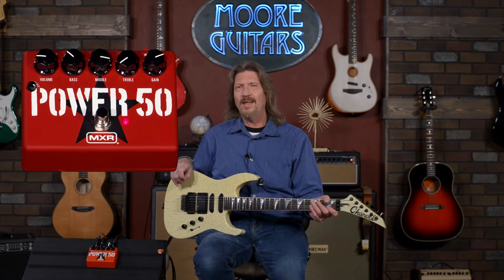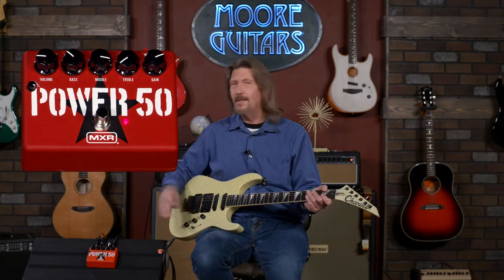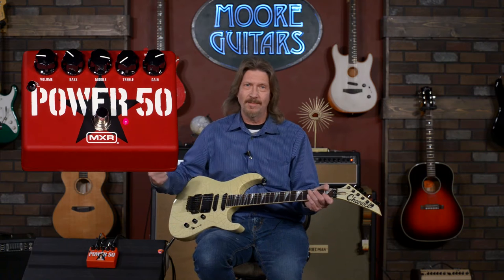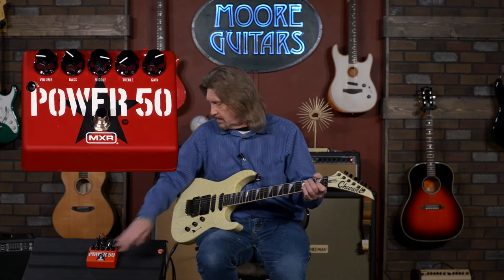As you can hear, it's got a lot of grit and a really good low mid-range thump, which was one of the nicest things about the JCM 800 series. It was a transition before the JCM 900s kind of went in that army-of-chainsaws direction. I like this because it evolved out of the Plexi and still has that low-end thump that made the Plexi something special.